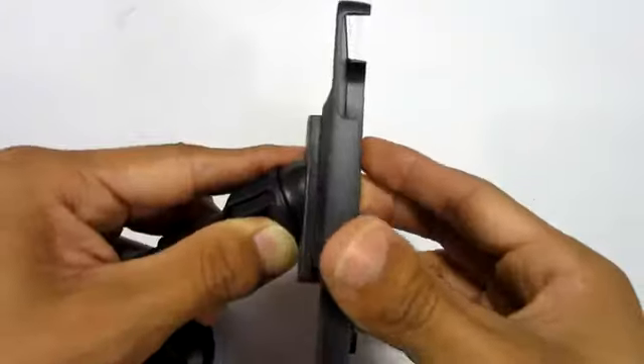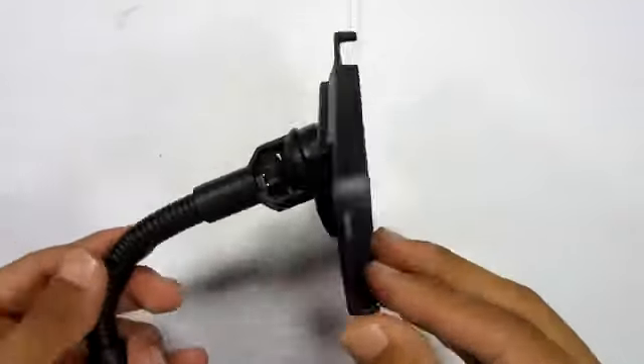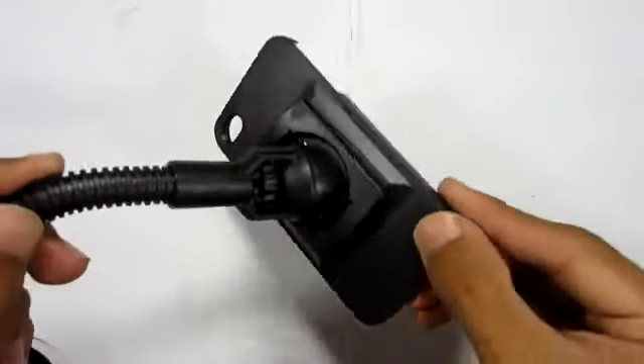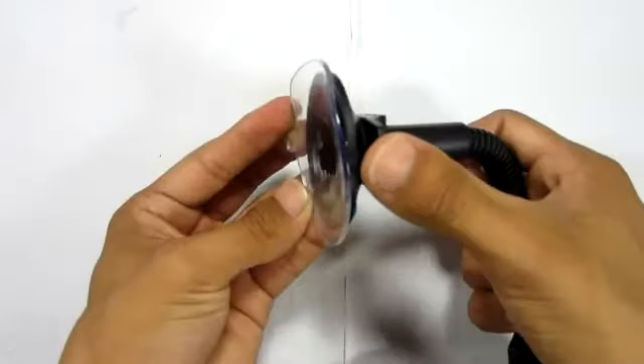Now putting it on is pretty simple. You just match it up like a puzzle and pull up, and it's pretty locked in. It can also do a 360 spin, so you can pretty much have it in any position that you want.